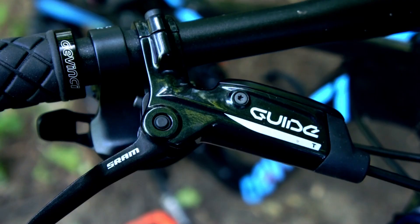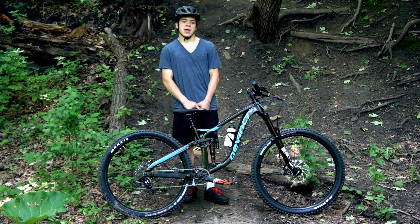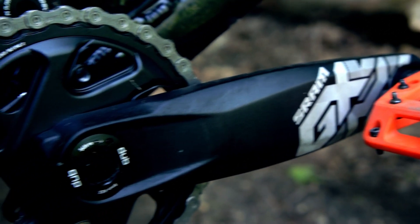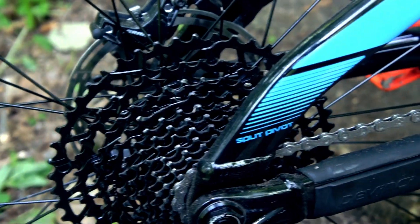Next, we have SRAM Guide T brakes with 200mm rotors up front and 180mm rotors in the back, and a SRAM NX Eagle drivetrain with GX cranks, which are a great upgrade from the NX cranks — they're a little bit lighter. It is an 11 to 50 tooth cassette, which is great for climbing and descending.